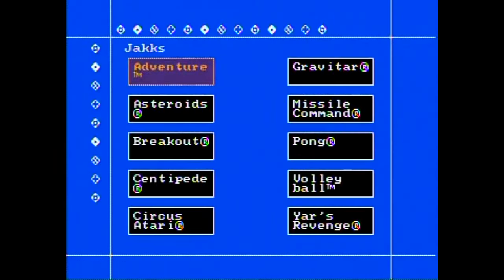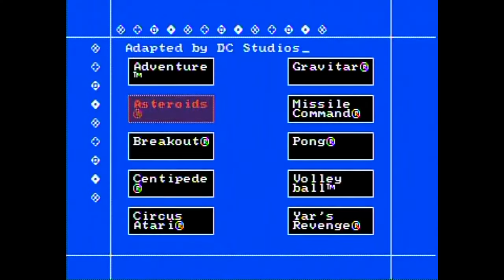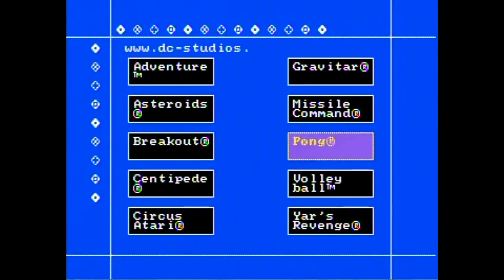This is a regular joystick controller, packaged with about eight to ten games — looks like 10 games here, which is decent. Press the on switch and you can see the light. This is made by Jacks Pacific, who are mostly known for plug-and-play consoles.